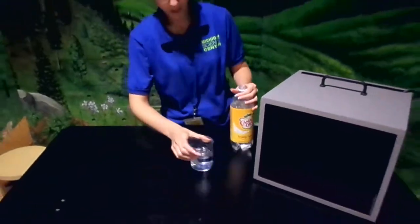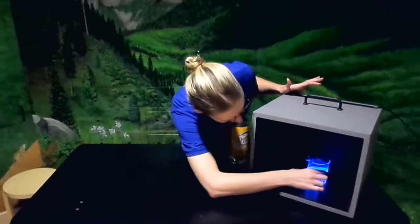So now we will put it under our UV light, and there we have it — glowing water.